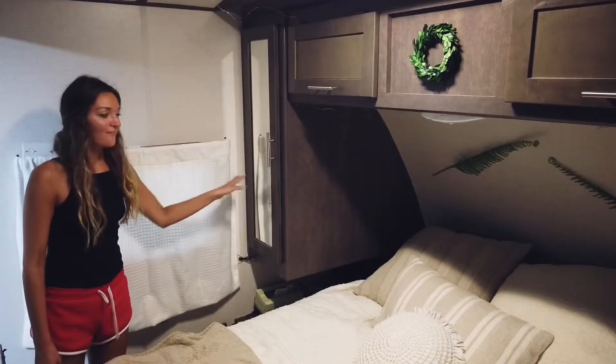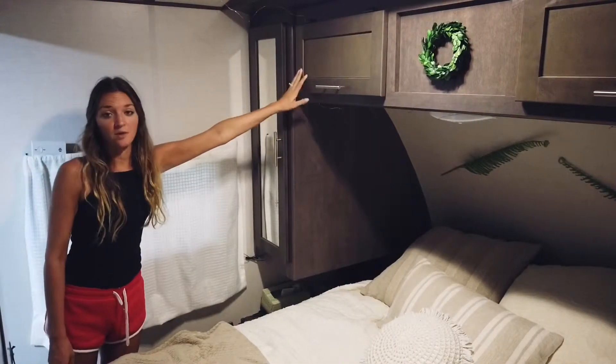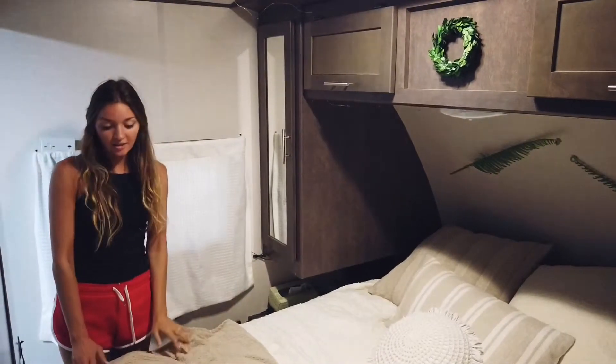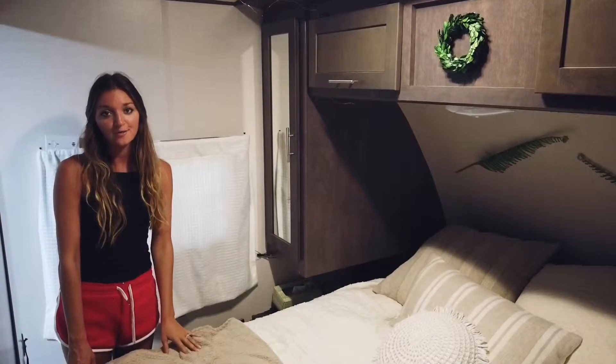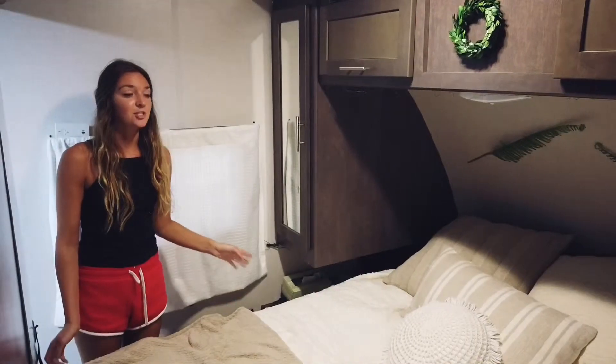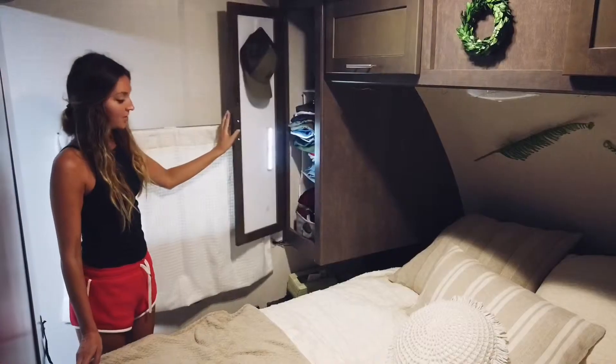So these are our closets here. We have these two and then these upper compartments. We also have storage under the bed. However, lifting the bed up all the time to get clothes out is a little bit frustrating. So typically on a day-to-day basis we just use our two closets.